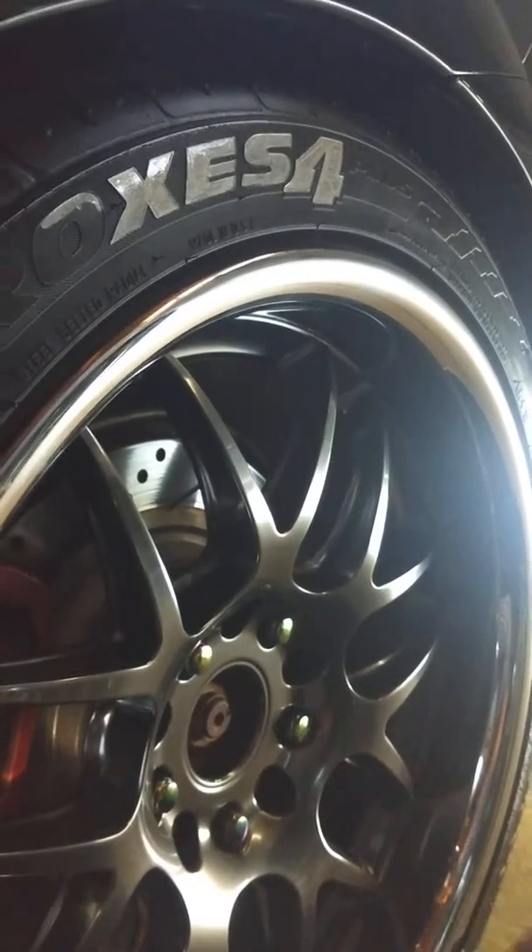I also want to make note: you want to make sure that you clean the tire real good and don't have tire dressing or anything on it, as that'll make the paint not stick. What I used was 70/30 alcohol and a terry microfiber towel or any cloth, and just wipe it down so it'll remove some of the dirt and the tire shine that you put on there.